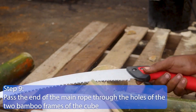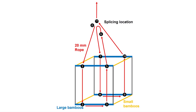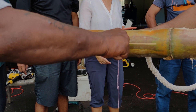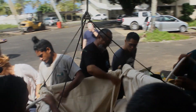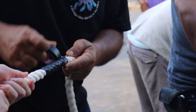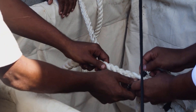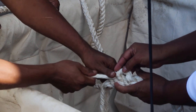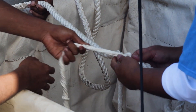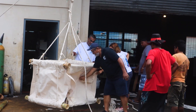Step 9. Use around 9.5 m of the end of the 20 mm main rope without cutting it and insert it through the holes of the two bamboo frames of the cube, starting in the upper part to the lower part. Pass through the canvas as well by a hole at the appropriate location. Mark the rope at 9.5 m to use later for the splicing location. The rope length needed between the connection point and each hole in the bamboo frame is around 1 meter. Note that the rope is supporting the weight of the bamboo frame at the bottom; the canvas should be loose and the rope tight supporting the weight.